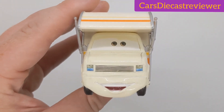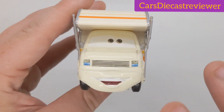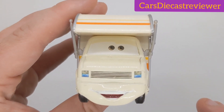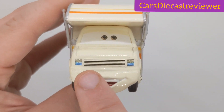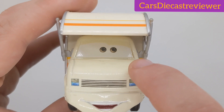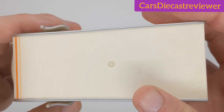Here is Larry Camper, the 1:55 scale diecast from Mattel. He was a deluxe back in 2015. Let's start this review. He's got this nice smiling expression here because he is happy to be at the Piston Cup, of course, at the Dinoco 400. Two headlights here, pretty cool, and a grill there on his hood. We can see his eye expression — two tiny little eyes, pretty cool.